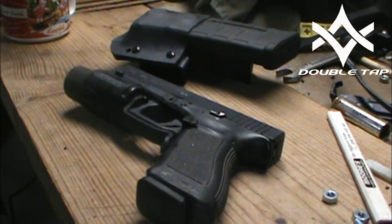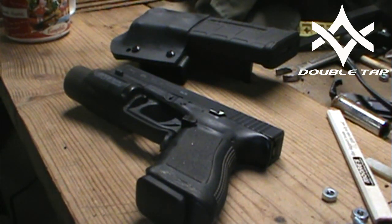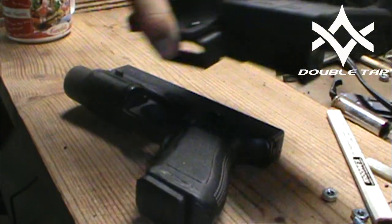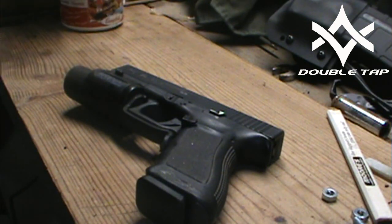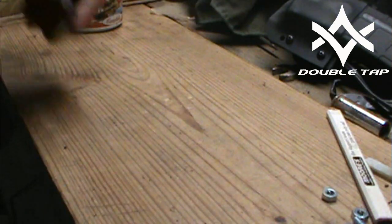Howdy guys, Mac with Double Tap. I'm going to do a quick video about why Glock sucks. That's a prototype we're working on — a pistol mag carrier. They'll be coming along. We got a lot of new prototypes out there right now. But anyway, what we're actually wanting to talk about is Glock and why they suck.